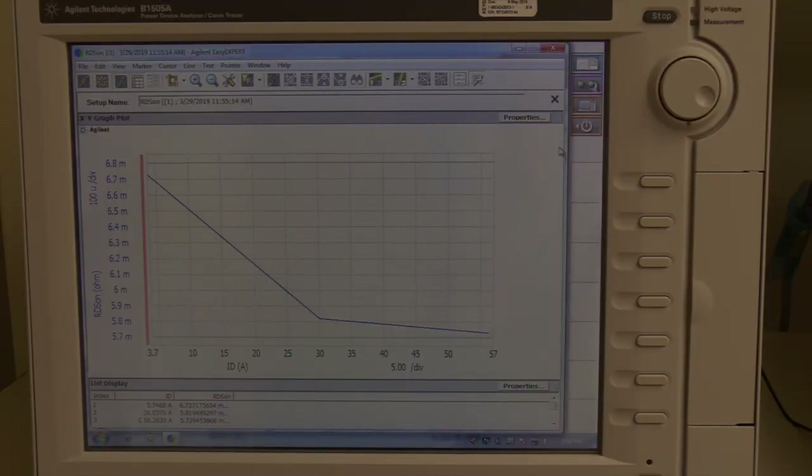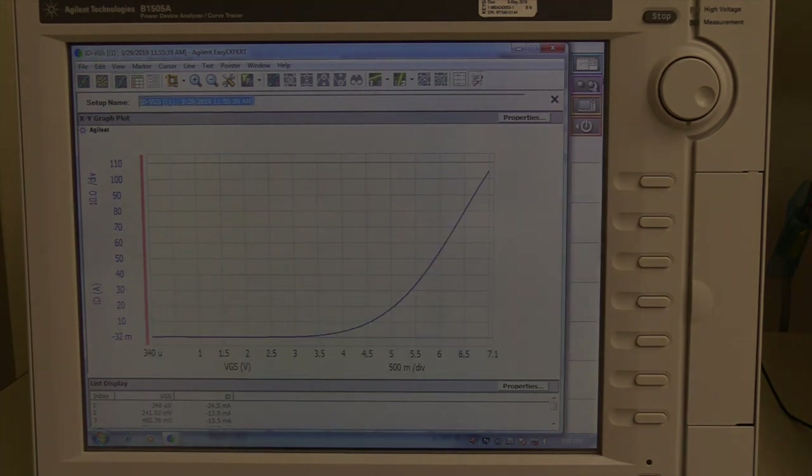This is the measured on-state resistance for the bottom die. The value is approximately 6 milliohms, which is expected for two devices in parallel that are 13 milliohms. This plot shows the transfer characteristics for the bottom side die. On the y-axis is the drain current and on the x-axis is the gate-source voltage. The threshold voltage when the die begin to conduct current is approximately 2.15 volts.